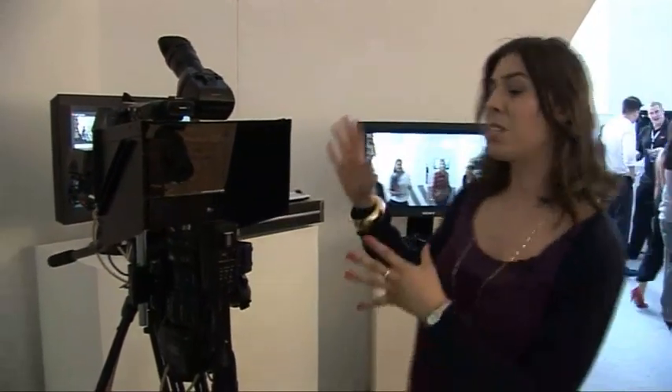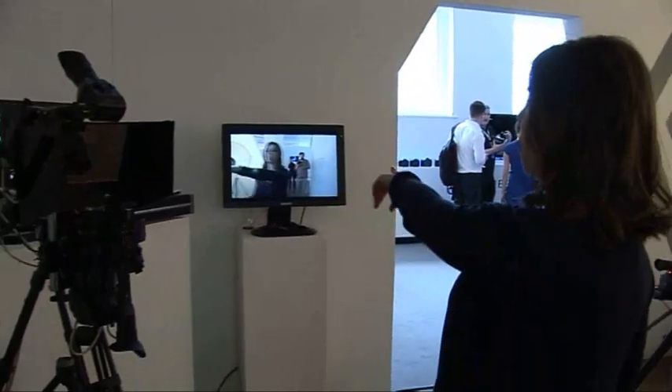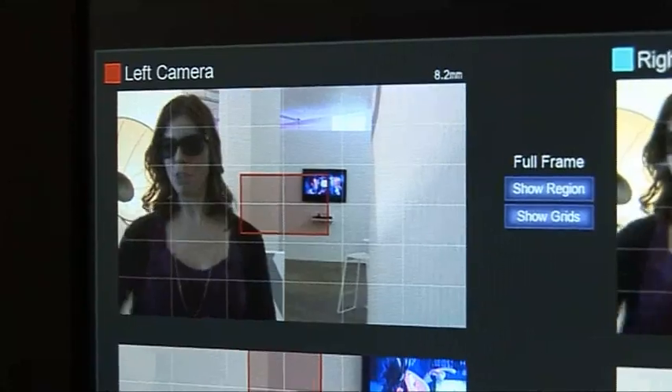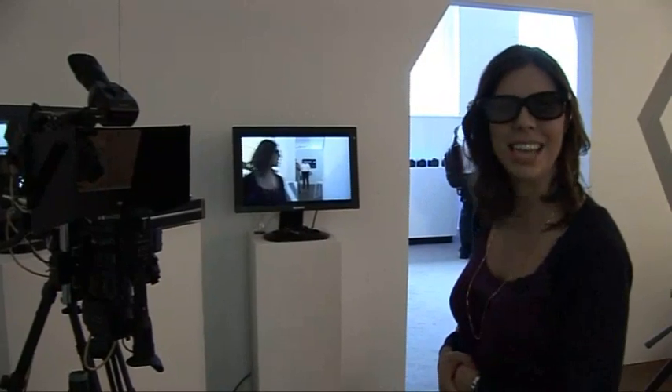3D is a big thing in filmmaking right now, and if you were one of the lucky ones you managed to catch the World Cup in 3D too. I thought I'd give you a little bit of an insight into how 3D footage is made. This is Sony's 3D setup — they've got two cameras shooting through what they call a beam-split mirror. Shooting at this angle means that they can get the cameras closer together. If I stand in front of the cameras here, you can see that I'm being displayed on this 3D TV. The footage from the cameras gets sent to this 3D processor, any errors are corrected or removed, and then the footage is sent directly to the 3D TV. And I can tell you, it looks amazing.